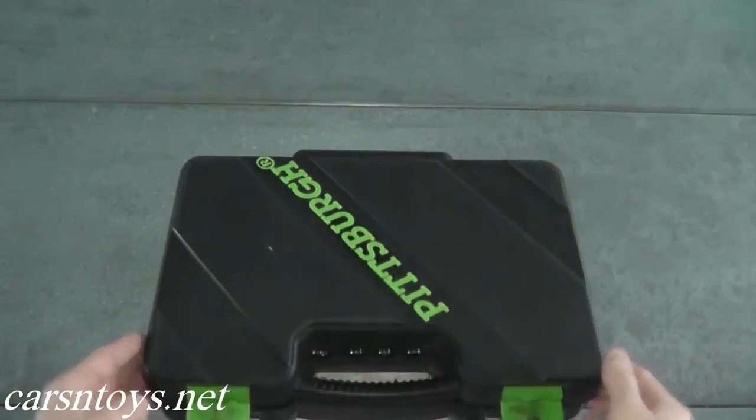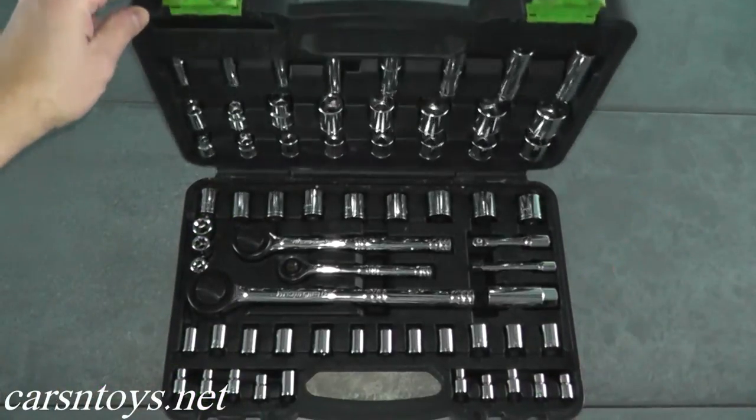It's a very nice set to have. In fact, I keep this in the trunk of my car. I think as a second tool set it's terrific. But let's go over the specifics on what you get here.